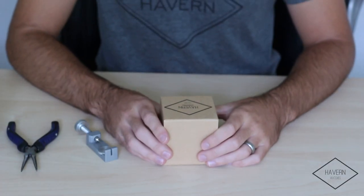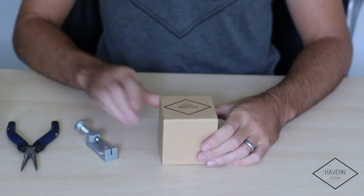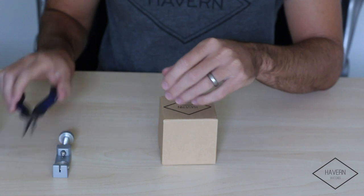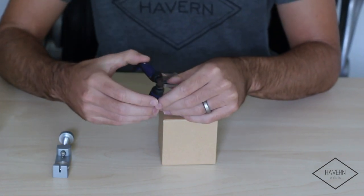Hi guys, today we're going to be learning how to resize the band of a watch. A few tools you'll need: one of our recommended watch resizing tools, and while not required, we recommend having a pair of needle nose pliers on hand.